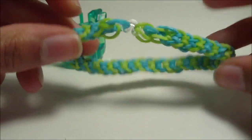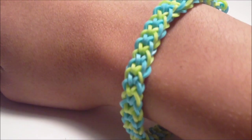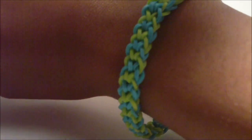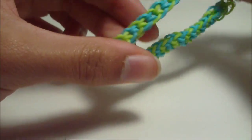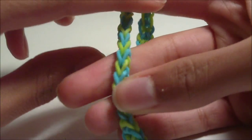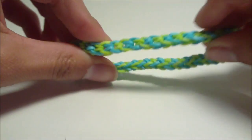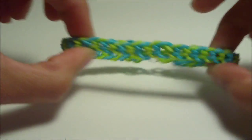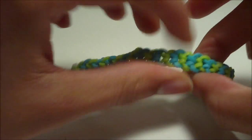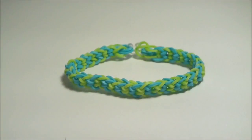Once that is true for you, you can go ahead and put your bracelet on — bam! As you can see, I am now wearing my inverted fishtail bracelet, and you should be as well, hopefully. I would like to thank you for watching my tutorial. Hopefully it showed you how to make the inverted fishtail bracelet successfully, and hopefully you are enjoying your inverted fishtail bracelet. Thanks for watching, and bye!